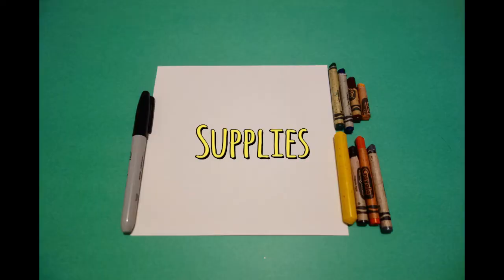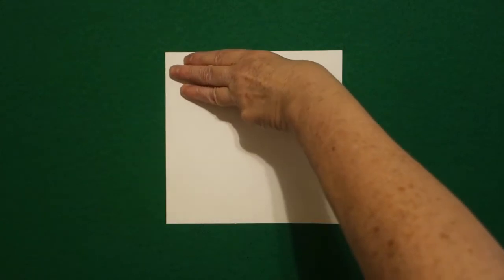Hi, I'm Patty Fernandez and I'm an art teacher. Visit my website at pattyfernandezartist.com. Today's project is how to draw Goldilocks and the three bears.